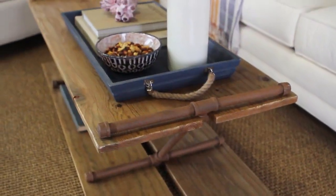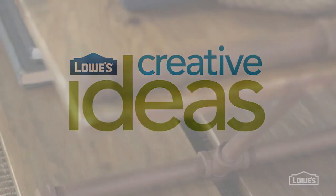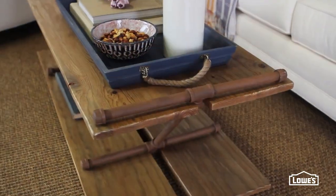This clever coffee table achieves the perfect balance between natural and industrial. This project was an instant hit with our Creative Ideas team and I can't wait to show you how to make it.